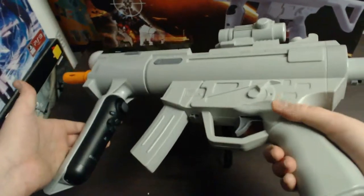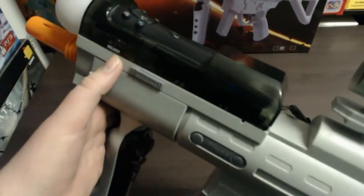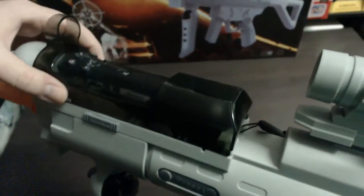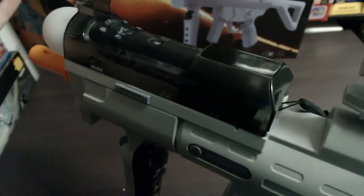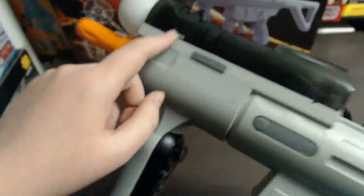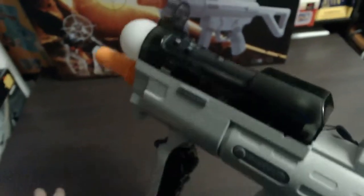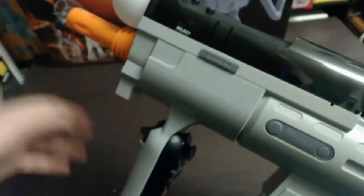Probably the only thing to watch out for is the top section with the Move controller: if you don't have it aligned, the Select and Start buttons won't align with the contacts inside, which means pressing them won't actually click the button. During a game, if you want to hit Start, you'd have to pull it out and re-align or press the button directly. But if you line it up properly, these contacts will click Select and Start correctly. Just make sure it's aligned properly and you'll have no problem.